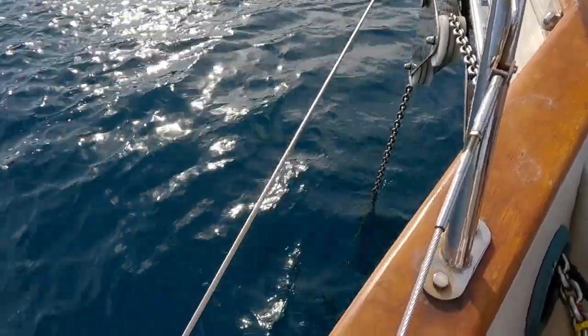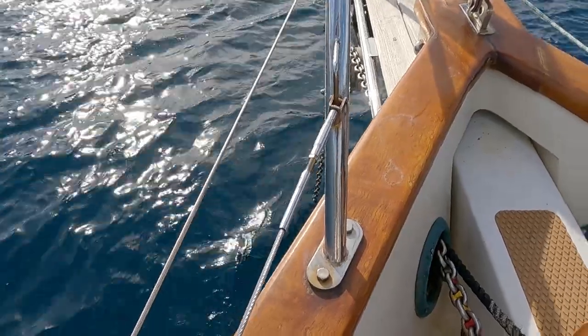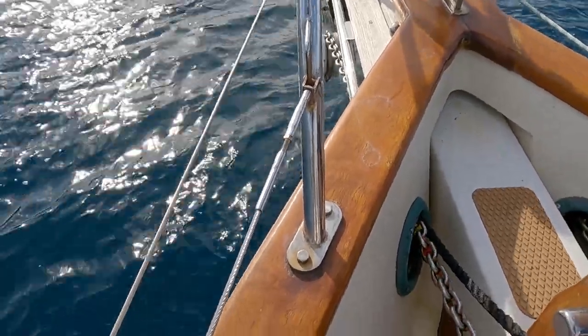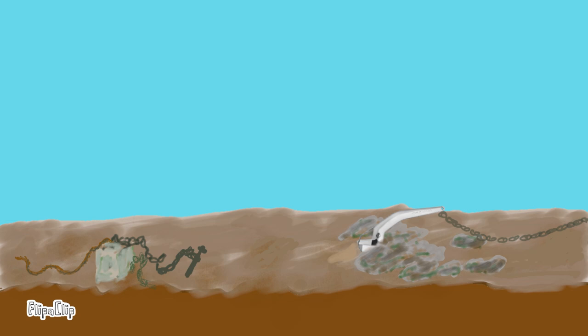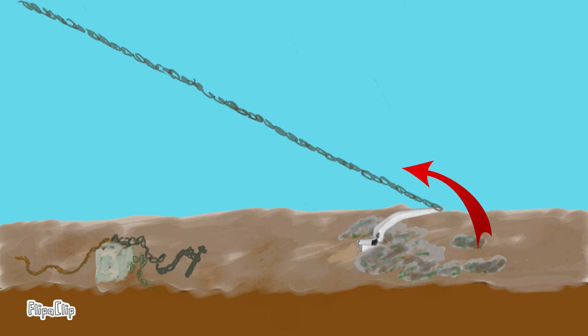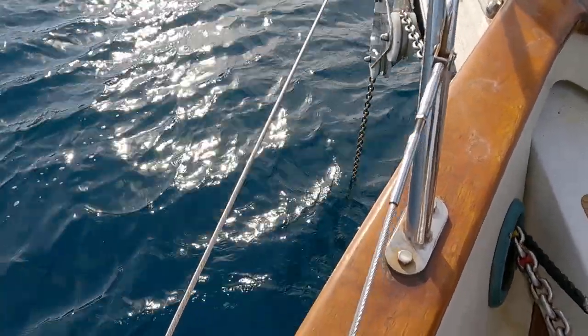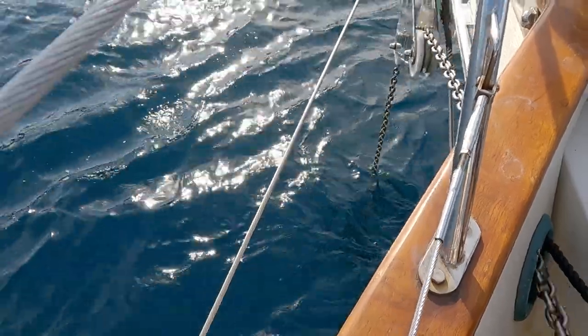It appears to be stuck. Because pulling the anchor from above isn't working, we are overrunning it and pulling in the other direction. There's still some pivoting component but we know this isn't really working. Now there's a large component backwards but sadly, on this occasion, not large enough — it's not releasing. We try a few more angles but it's clearly not budging.